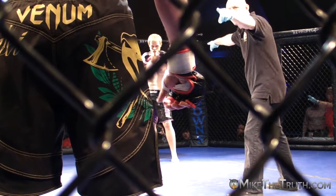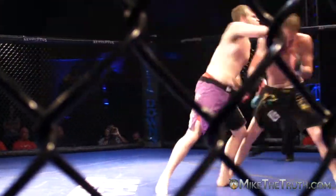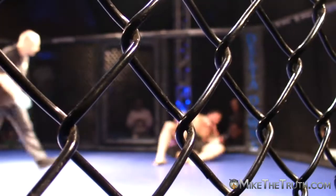All right, our third fight evening is underway. We have CJ Hancock taking on Bryce Gregory. Wow, that was a nice shot by Bryce Gregory.